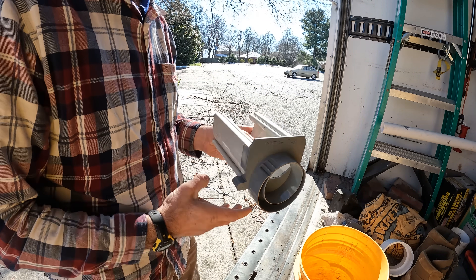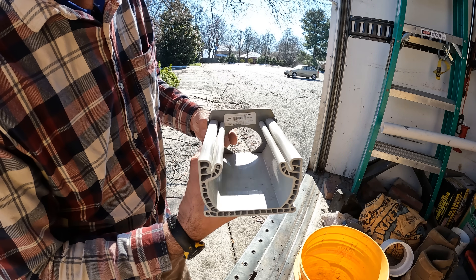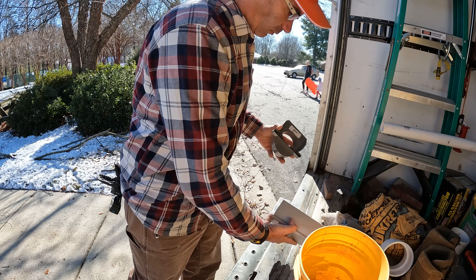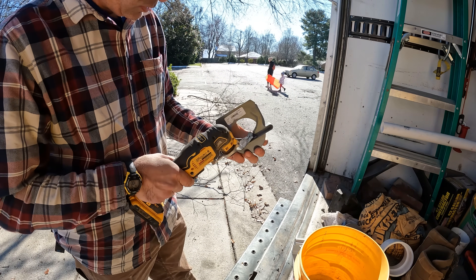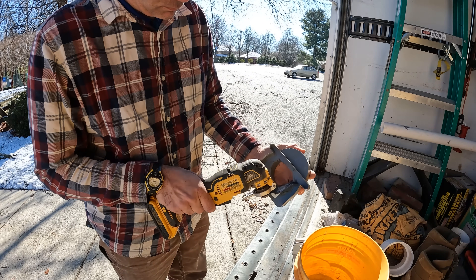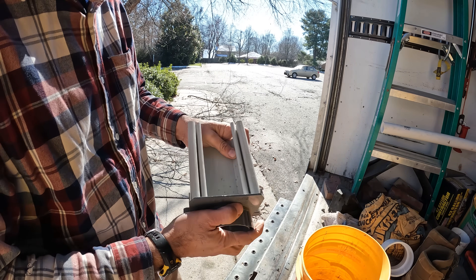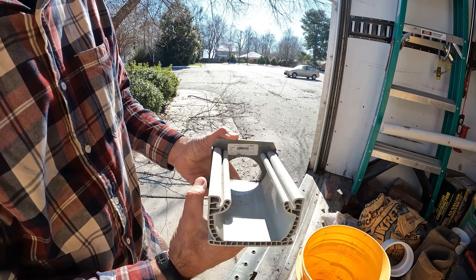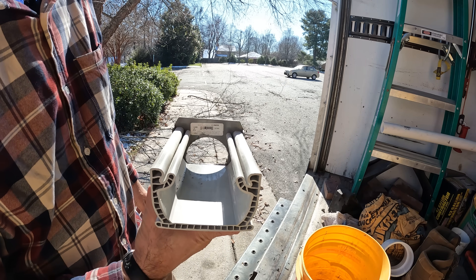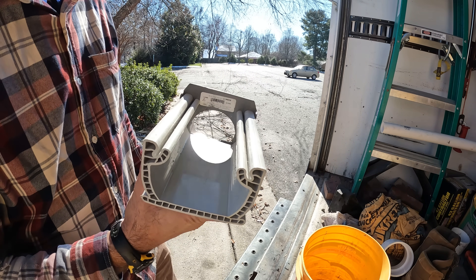So now that fits right there. The only problem is we have these little edges right here, so I'm going to go ahead and get those out of the way as well. I like that a lot better because it's going to free flow just a little bit better — less stuff to have debris hang up on. So let's get this back over to the trench that we're working on.